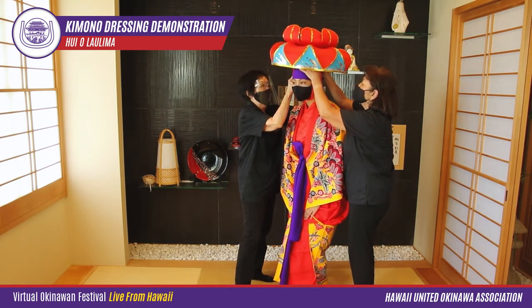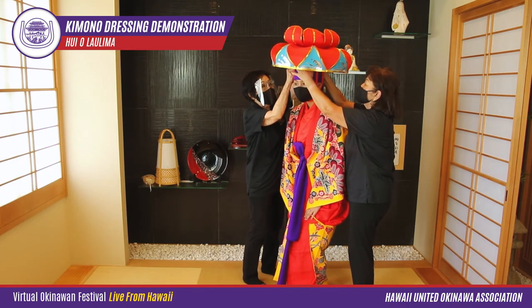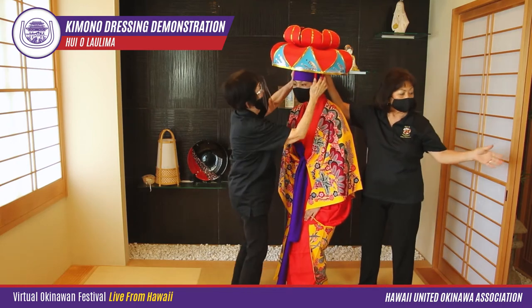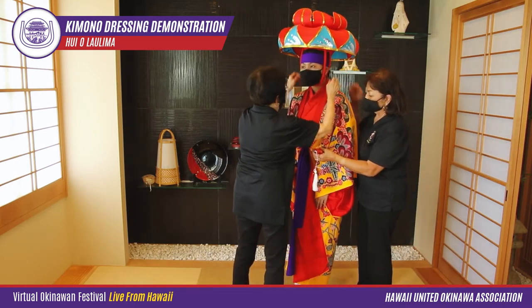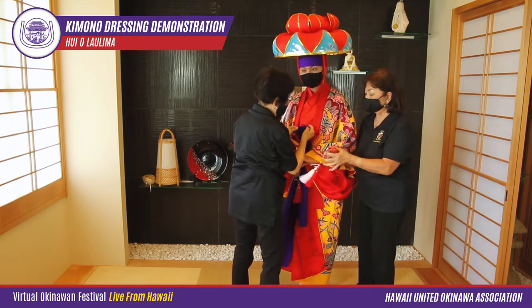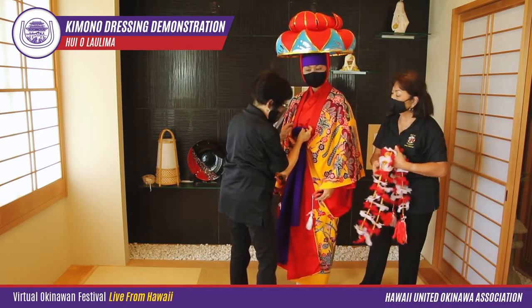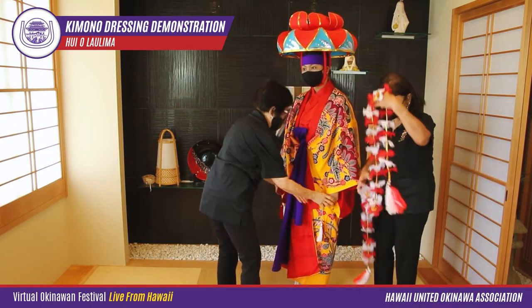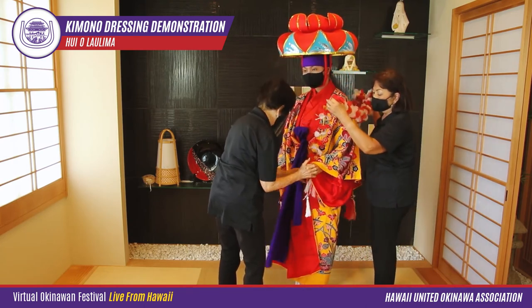When everything seems neatly in place, we put on the hanagasa, or flower hat. This is the iconic symbol of Okinawa — we even have the hanagasa on the cover of our chimugukuru cookbook. We secure the hanagasa with the ties going from one ear, passing under the chin, to the other ear, then tuck the ends along the side of the head.